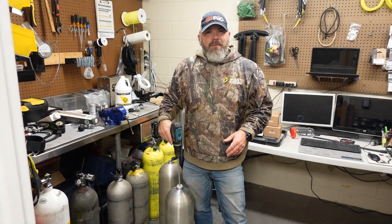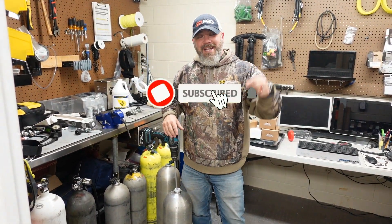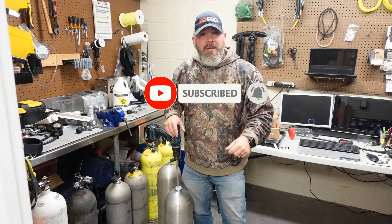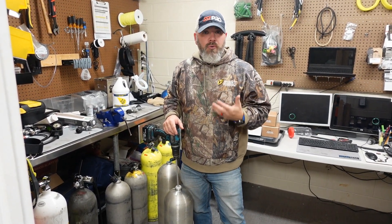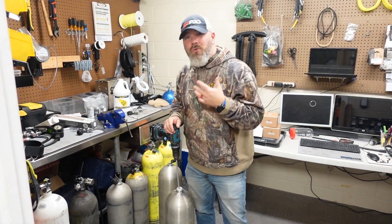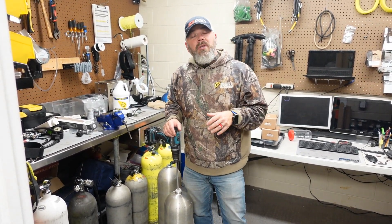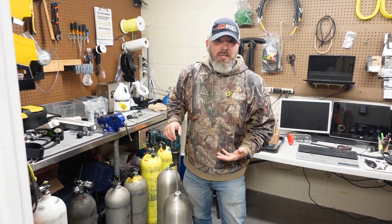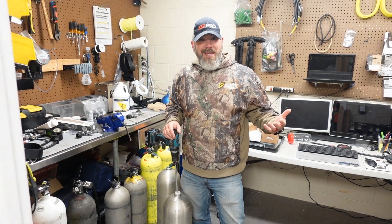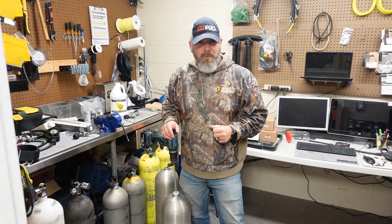What's up guys, this is Brian again from Lake Hickory Scuba Marina. If you are new to our channel, do me a huge favor - hit that subscribe button and ding that little bell so you'll be notified every time we upload new content. In today's video we're going to talk about O2 cleaning - not the process itself, but more importantly why we O2 clean cylinders and when a cylinder actually needs to be O2 cleaned.